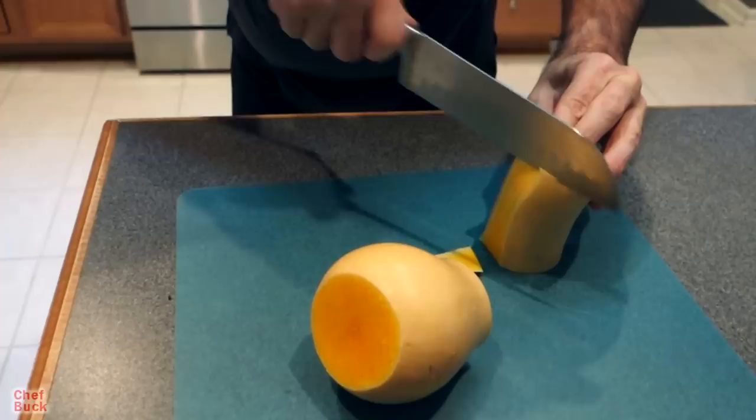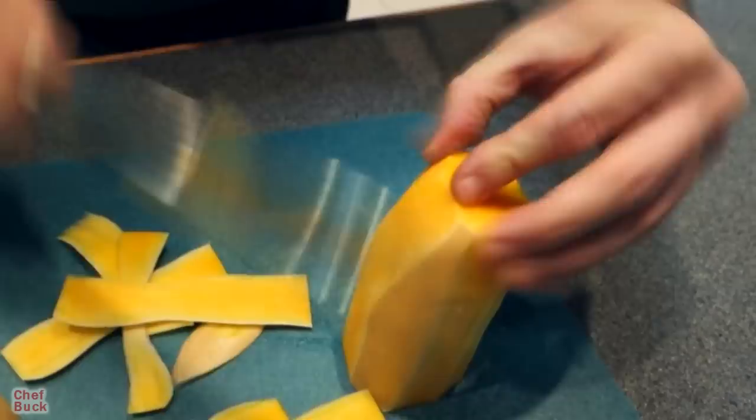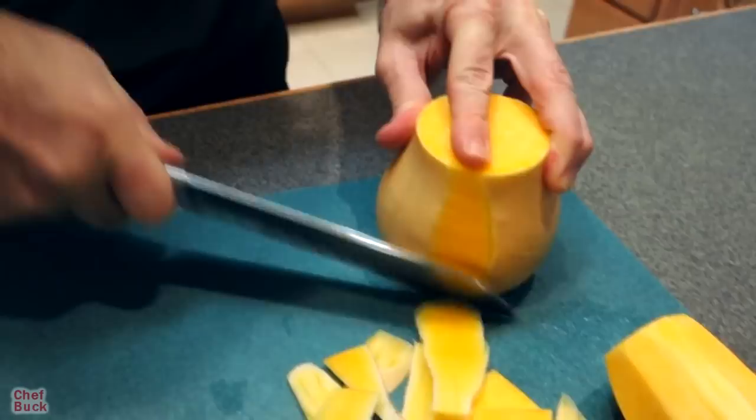I want to mention something: notice that I cut it in half before I started peeling it, because it's going to be easier to peel and I don't want to waste the squash. I'm just trying to get off the skin and not cut away too much of the flesh. I'll do the same with this bottom half, although it's going to require a little more artistry.